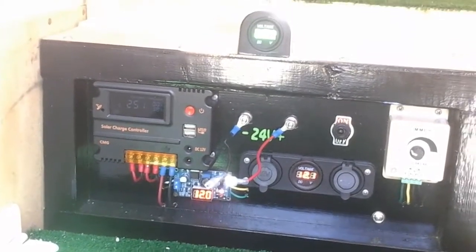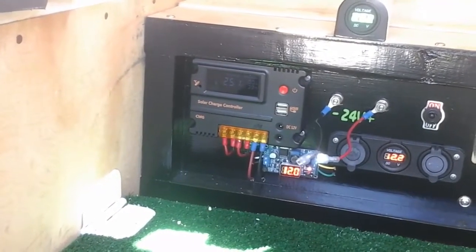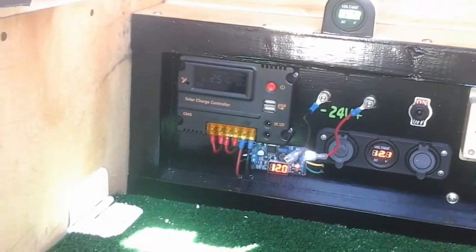The charge controller is the same as that one — just a slight change in design. It's still a CMG 2420, 20-amp PWM controller.